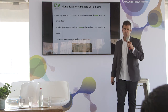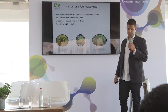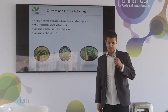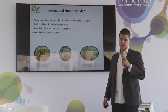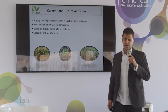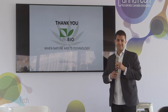We also conduct analytical procedures throughout and after the process, in-house. Current and future activities include supplying seedlings and tissue culture plantlets to producers in Israel and in California right now. We are doing research and development with the Volcani Center, as I mentioned. We have already established a production site in California, and we are establishing another facility in the European Union — hopefully in a few months. Thank you very much for listening.